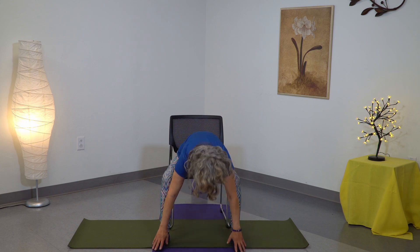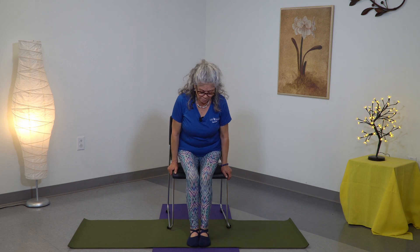Now caressing your legs, coming up, inhaling all the way up, exhaling. Just shake it a little bit, bring your feet a little bit together — not like this, but a little bit apart.